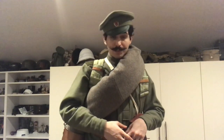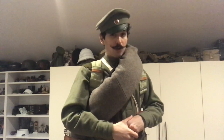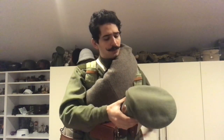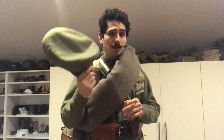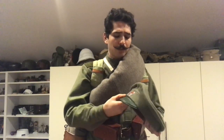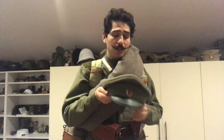So without further ado, let's get started. On my head I'm wearing the Russian Imperial Army furoshka, which is the typical headwear you see in the Imperial Russian Army. It is made out of, just like the uniform, a pea-green wool fabric with a leather visor, which is actually painted green, which is interesting — for uniformity, I guess it was done.